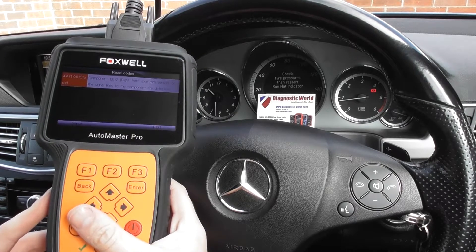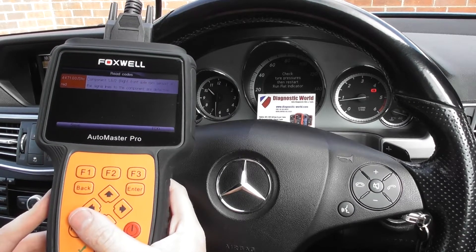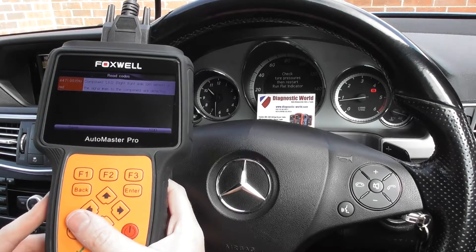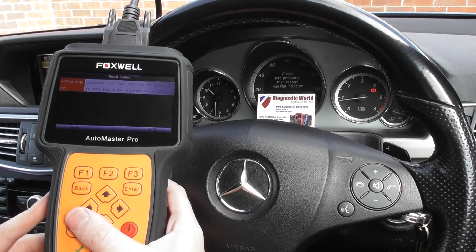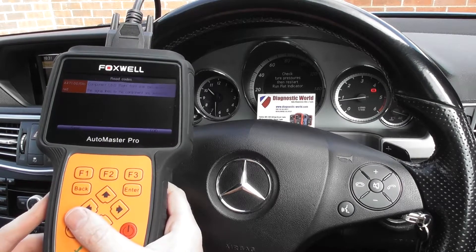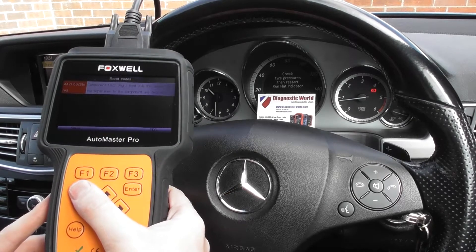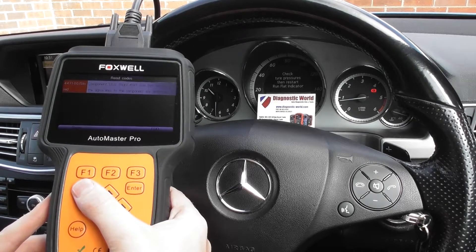The fault code we're getting is 447100 — component L6/2, right front axle RPM sensor. All the signal lines to the component are defective. We already knew this — we'd already diagnosed the fault before we made this video, so we've put a new ABS sensor in the front right.